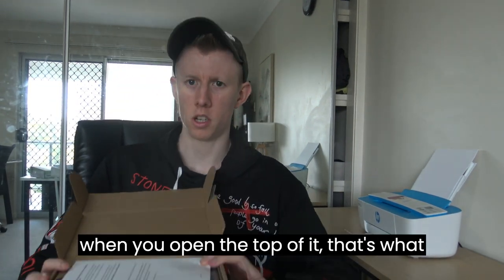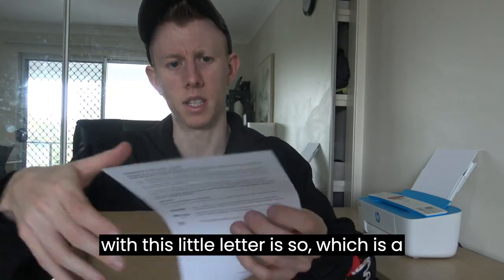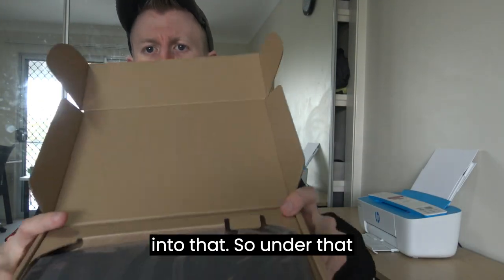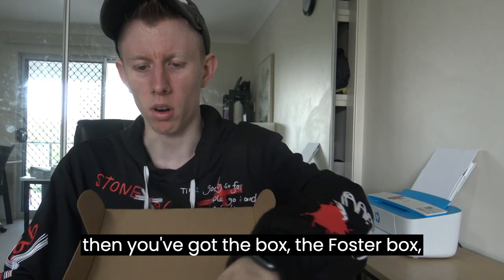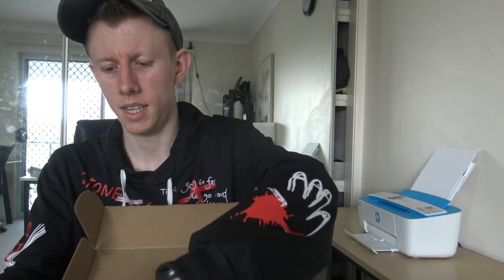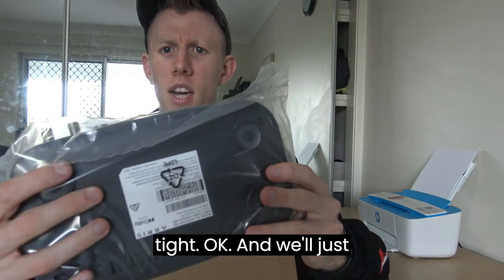When you open the top of it, that's what you get in the box. There's a little letter — just a safety guide, we don't really need to look into that. Under that you've got the Foxtel box itself. Now it's quite a small little box, very tiny.